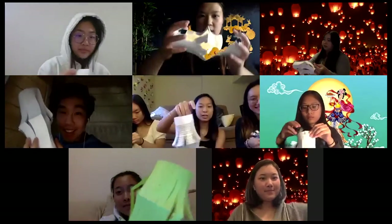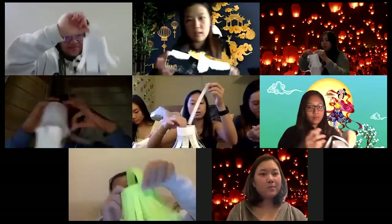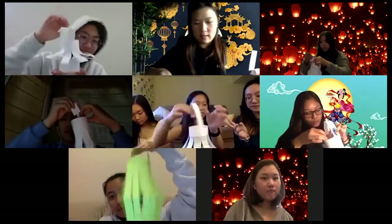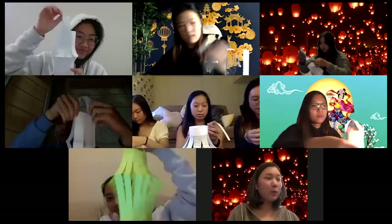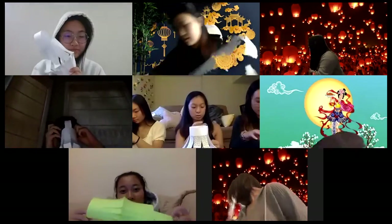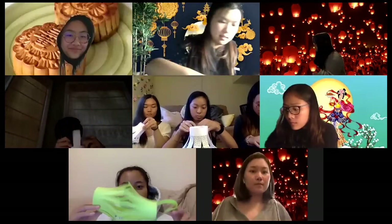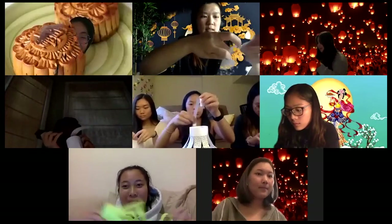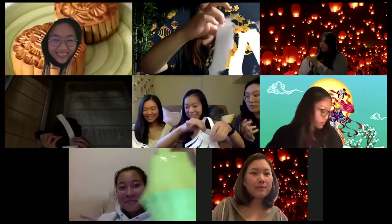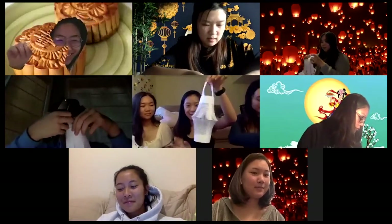Once you have the lantern all stable, we're just going to take the extra strip that we cut at the beginning — that's going to become the handle. We're going to take both edges and stick it right through the top of your lantern. And there you have it, your own Chinese paper lantern.